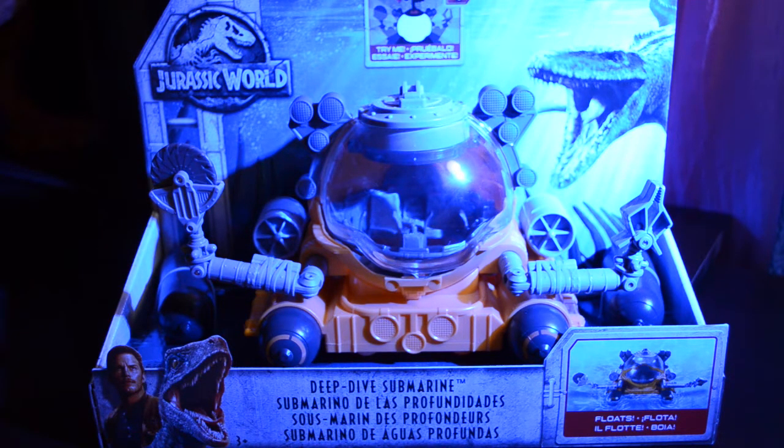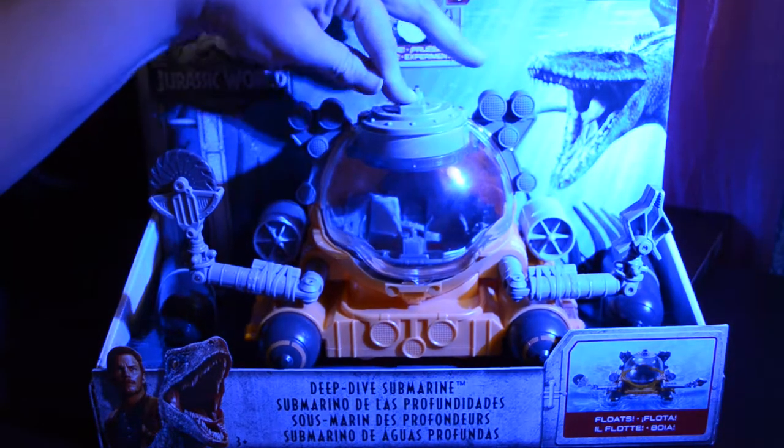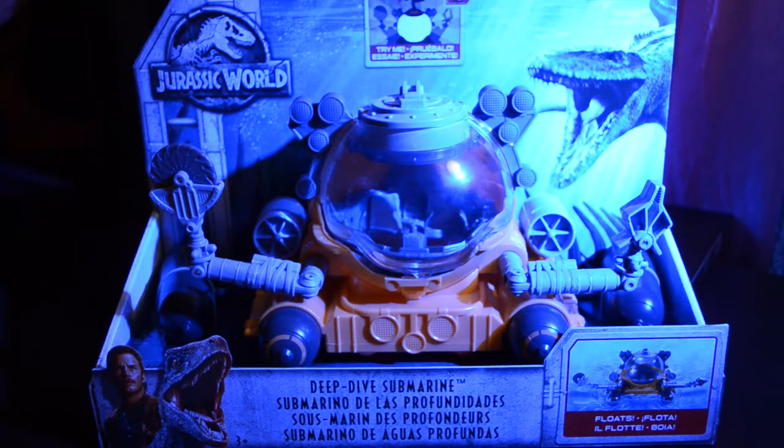It has a Try Me button, which activates the light inside the submarine, and the light has two settings. One setting is on, and the other setting is a flashing pattern. The action picture also says that this submarine will float, allowing you to play with it in the water.